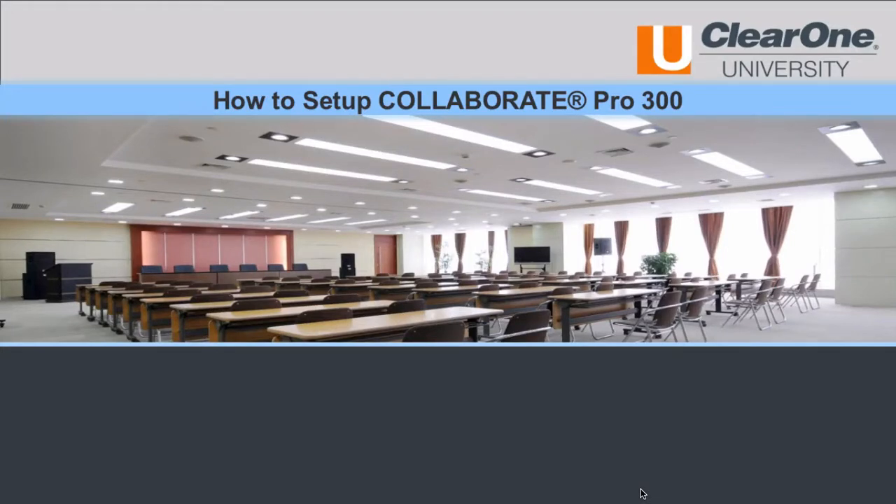Welcome to the short Media Collaboration how-to video. This video will take you through the steps required to set up a Collaborate Pro 300 system.